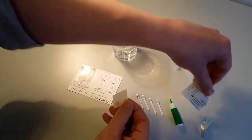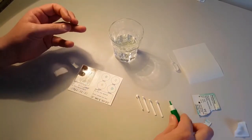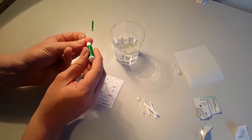Use a cleansing swab to disinfect the finger at the punctured side. Puncture the skin by pressing the auto lancet firmly against the side of the finger.